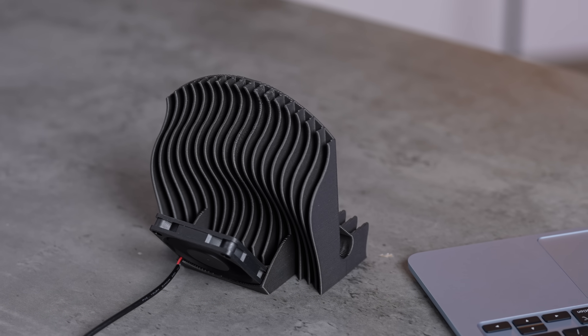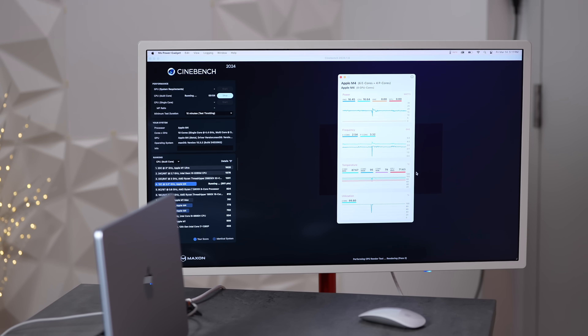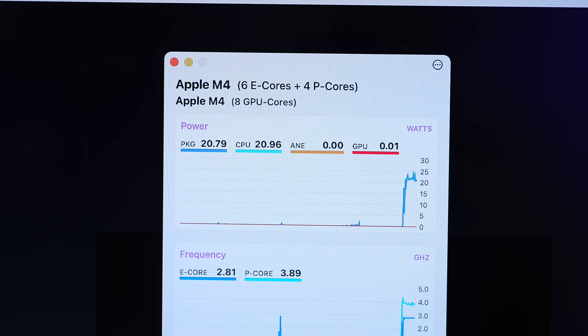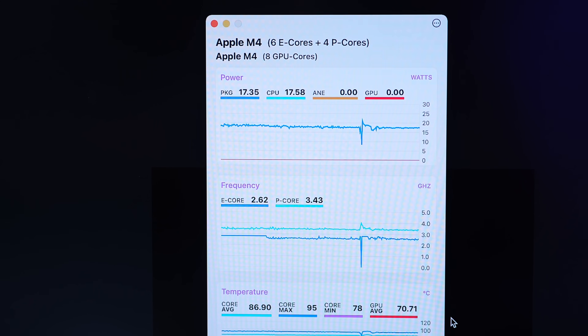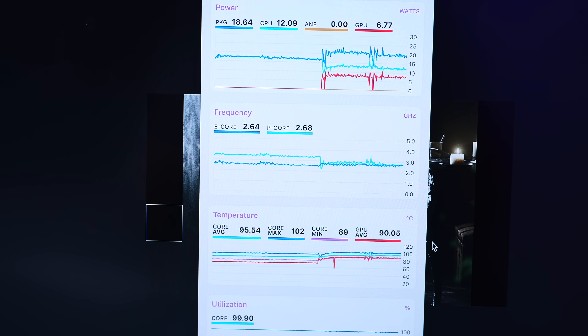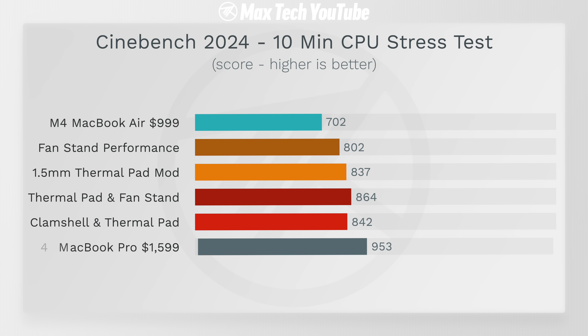For clamshell mode, we have this 3D-printed stand made from special thermal material with a fan on the back — we'll link it below. Setting it up with a 4K display, we're pushing more pixels now and hit 23 watts right away. It was being extremely consistent, but then our temps shot up and the GPU started using a bunch of power that it wasn't before, pushing total package power higher. Not sure if something was running in the background, but overall the estimated performance was still looking pretty good.